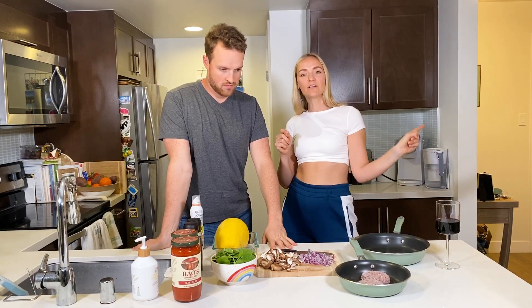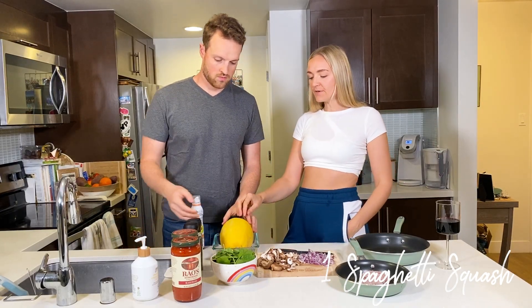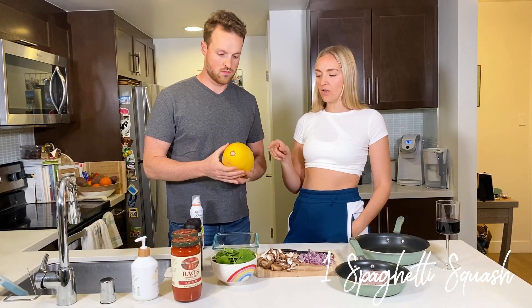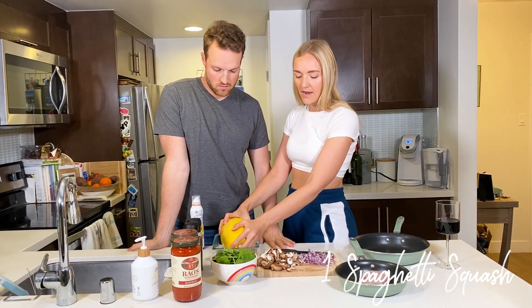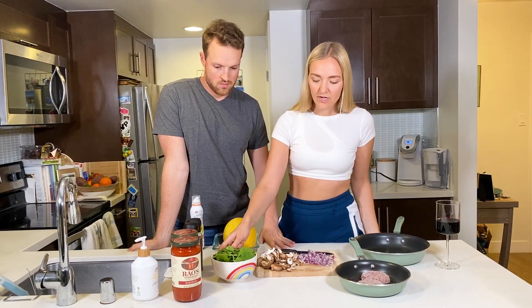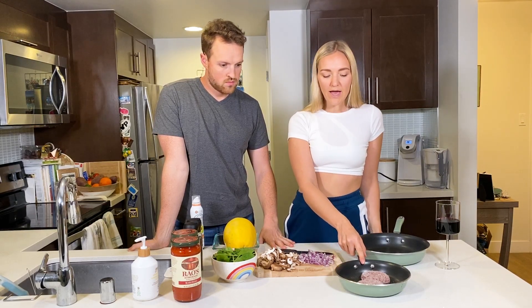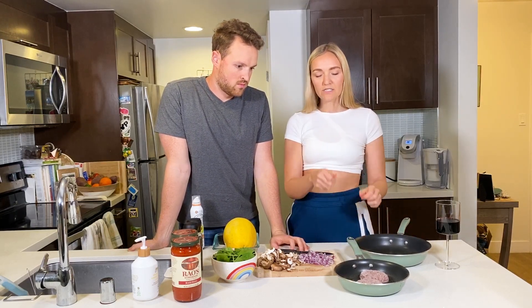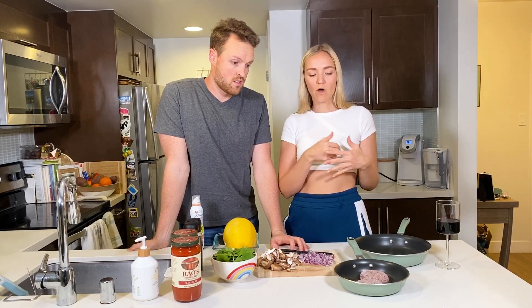I'm going to flash the ingredients on the next slide and then walk you through them as well. You'll need one spaghetti squash — I typically use one a little bit smaller than this. Then we have about a cup of mushrooms, about a half cup of onion, about two cups of spinach. You can do kale, any greens work. And we also have some Beyond Meat burgers that we're going to grind up like ground beef, but you can use any protein you want.